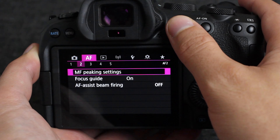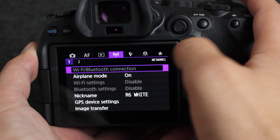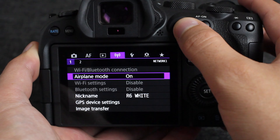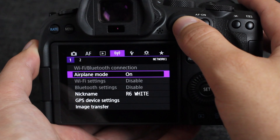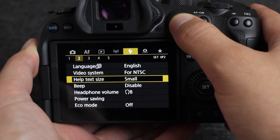Next off is in the connectivity menu under the first tab: turning the camera on to airplane mode. This will shut off all wireless activity that you might have going on.